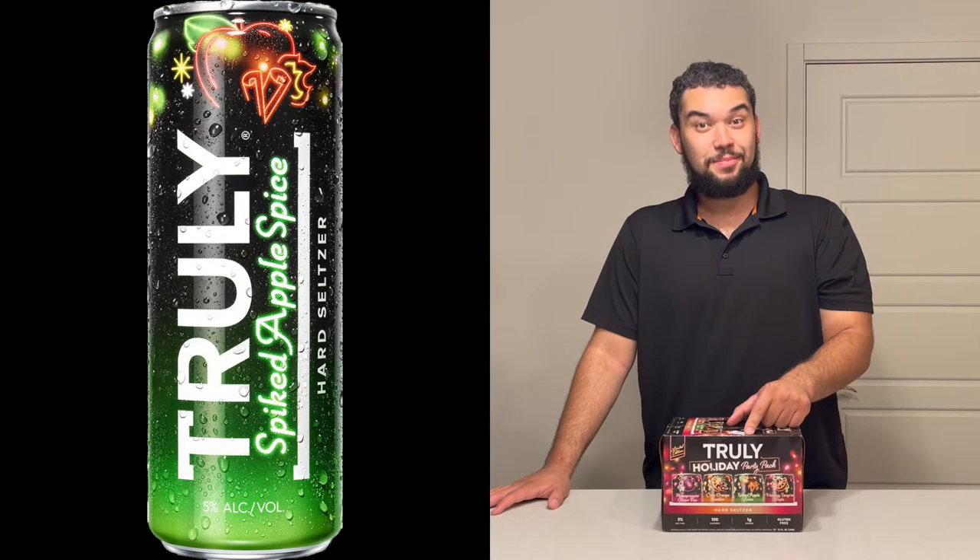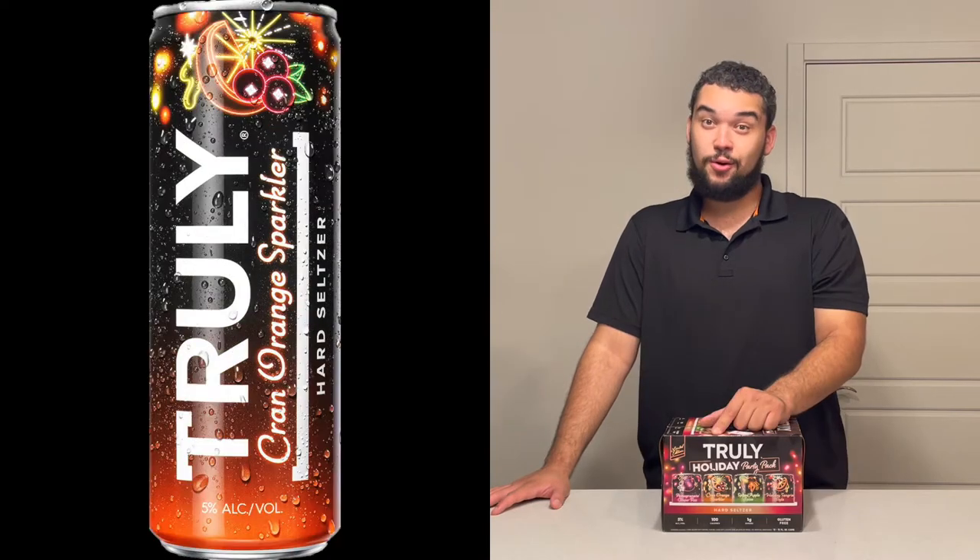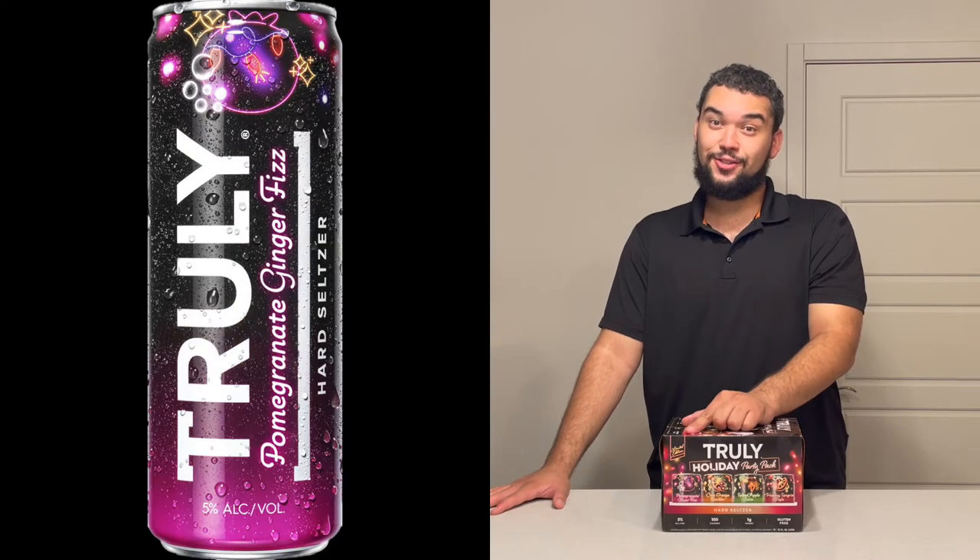The four flavors are: holiday sangria style, spiked apple spice, cran orange sparkler, and pomegranate ginger fizz.